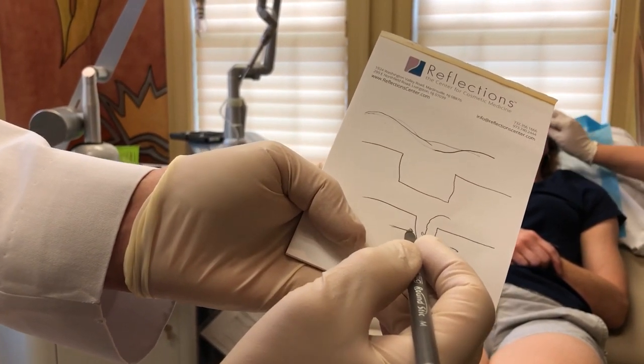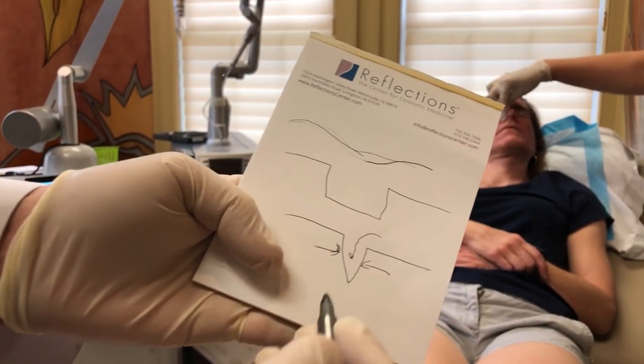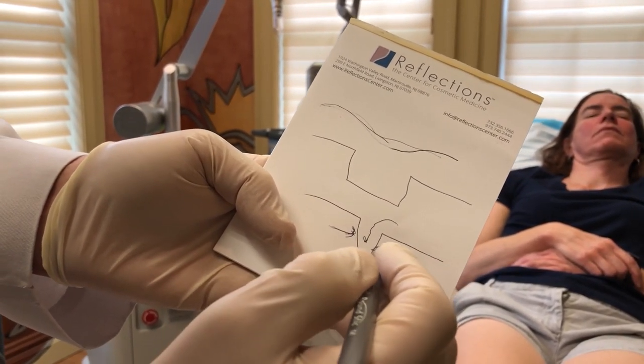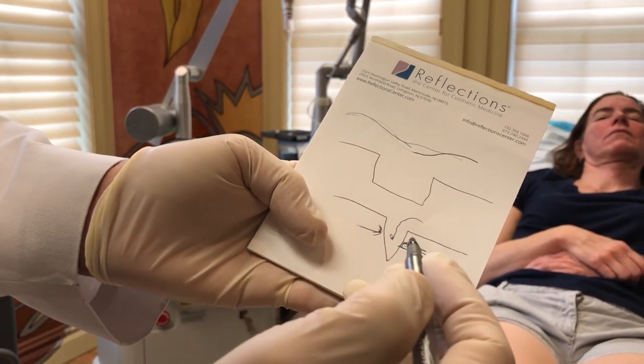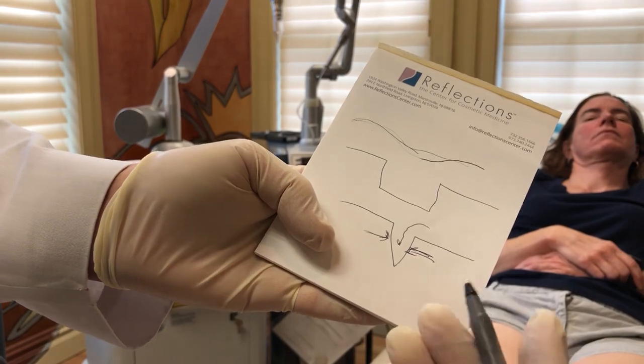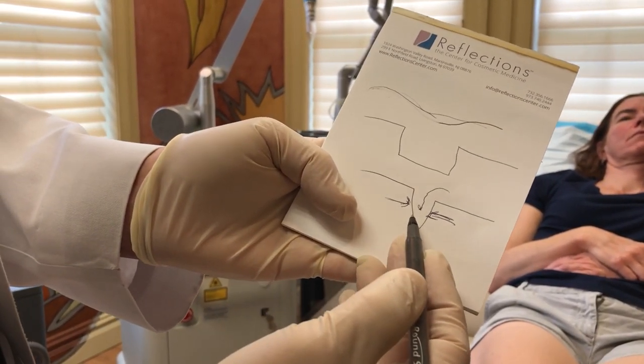What we're about to do now is a TCA treatment, which is gentle. It's not painful at all, and there's generally no downtime whatsoever. The procedure is what we call the CROSS technique, or chemical reconstruction of a scar, and what we're using is TCA.